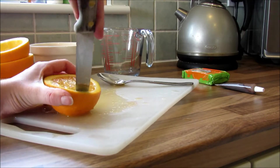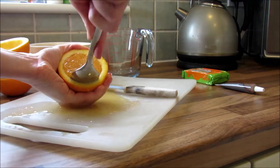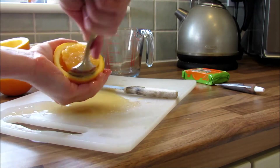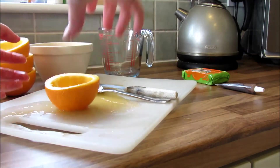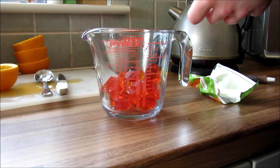Be careful with your knife and get someone older to help if you're young, because I don't want you to hurt yourself. It is actually really easy to scoop out the inside, easier than I thought it would be anyway.